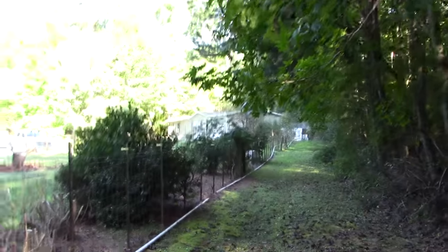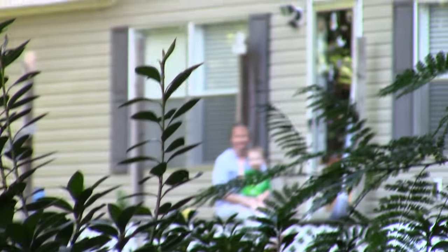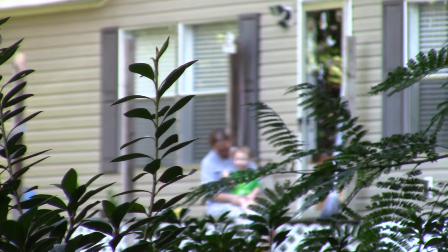Hey guys, Darren here, welcome to Mayhem Country Living. We are out here on the shooting range. It has gotten a little bit overgrown because I have not had the chance to do any shooting — I've been working. And over there on the porch is the grand boy and the hooch. There they are, wave to them.